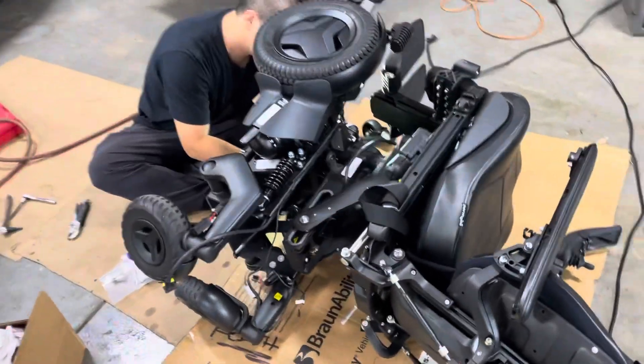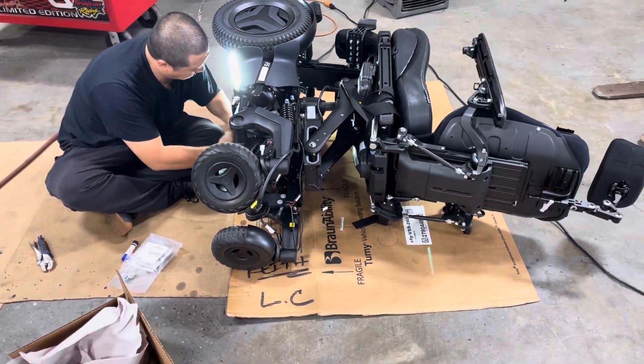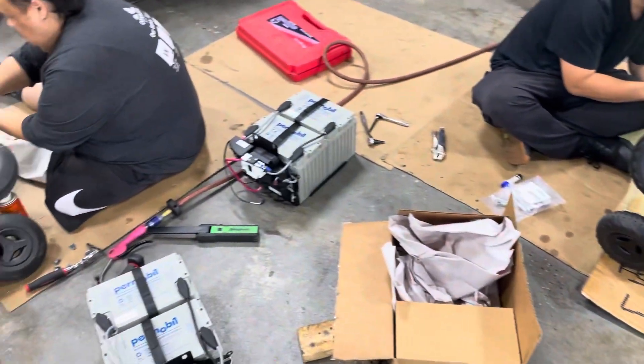You can see here this does take some time, as we do need to remove all the shrouds off the chair, remove all the batteries, and very carefully tip them onto their side.